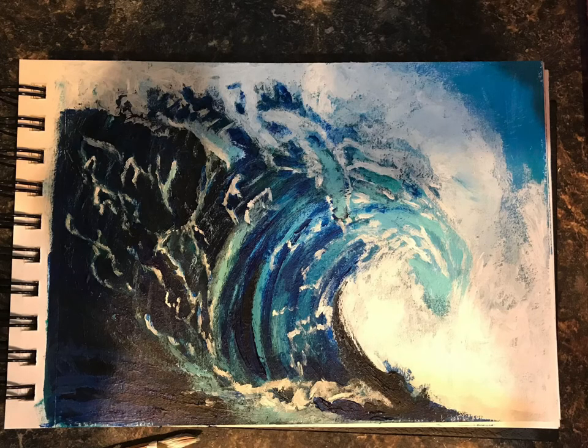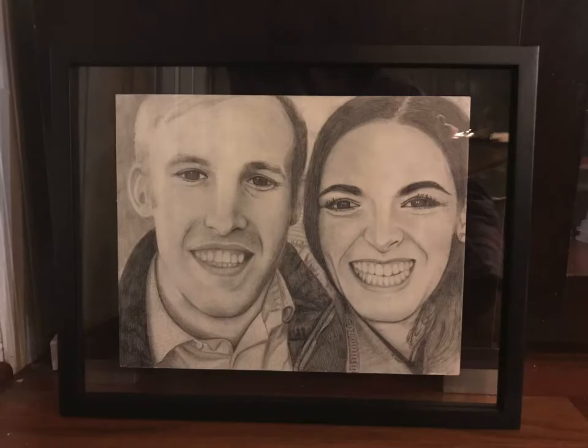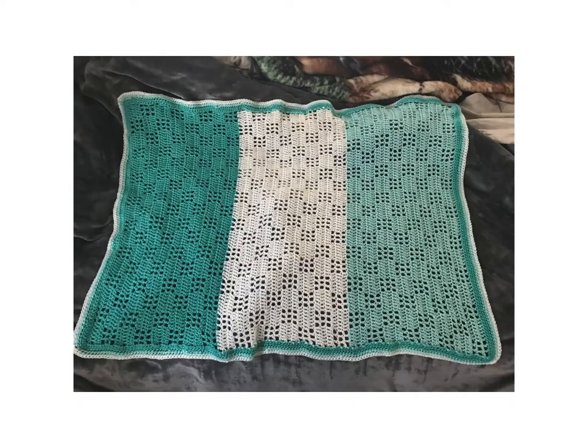Crocheting is something else I like to do. And here is some student artwork — we might be doing some of these projects and some new and fun ones.